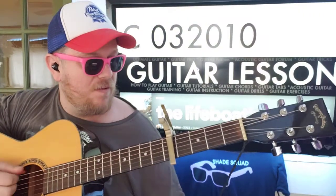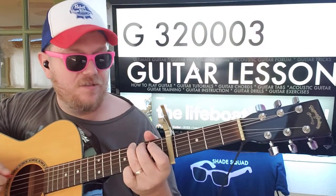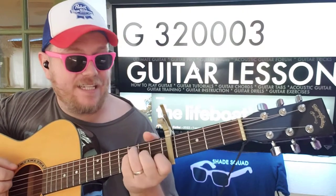To C: 0-3-2-0-1-0. And then G: 3-2-0-0-0-3. And then we'll go back to F.